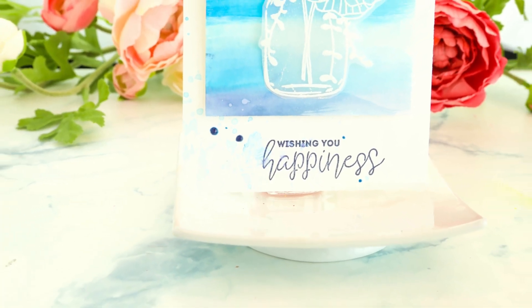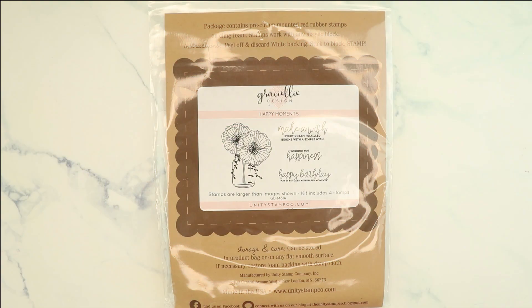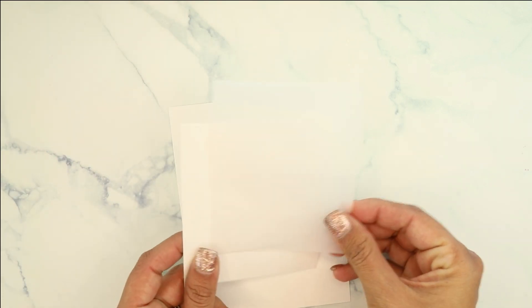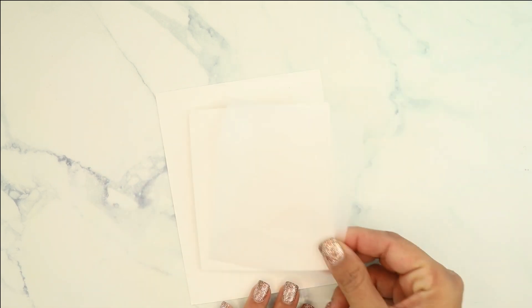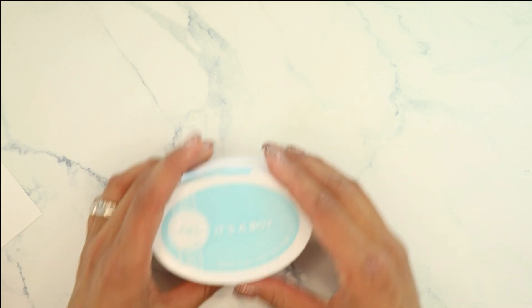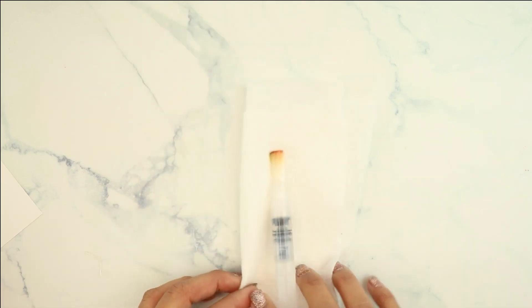Hey guys, Crystal Thompson here for Color Combos with Crystal. On this Tuesday we have a watercolor vellum creation. We're going to be using Graciellie Designs Happy Moments, using the Wishing You Happiness stamp set, along with two pieces of cardstock and a piece of vellum just big enough for the flowers. You'll need an embossing pad and white embossing powder, along with a selection of blue inks: It's a Boy, Something Borrowed, and Juniper — water-based inks.